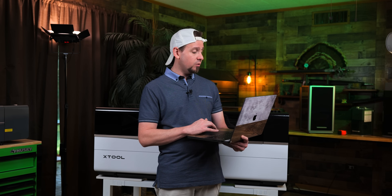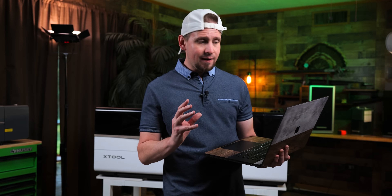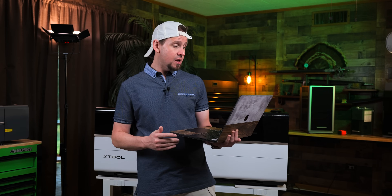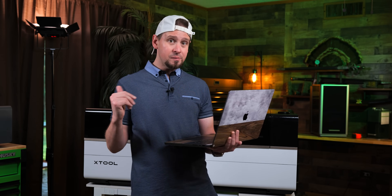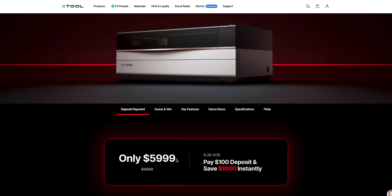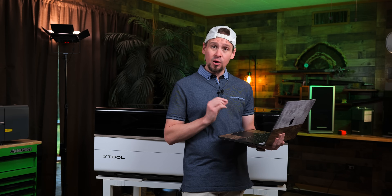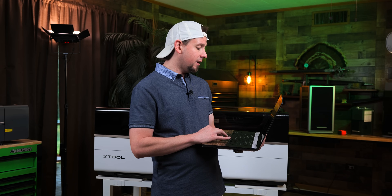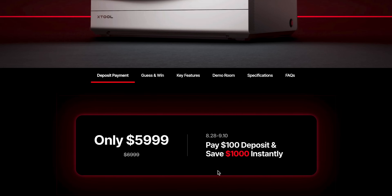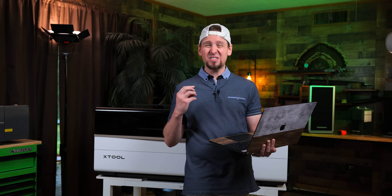This is going to create a lot of competition with other companies. As with any new laser that Xtool releases, part of their marketing campaign is to offer the most savings up front. The laser is currently $5,999 with $1,000 off. The way this works is you pay $100 down and you save $1,000 instantly. At the time of this video, we have 10 days and 15 hours left, so if you are interested, this is the time to save the most money.